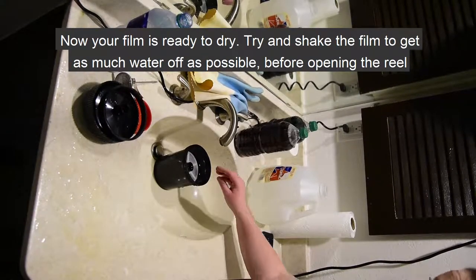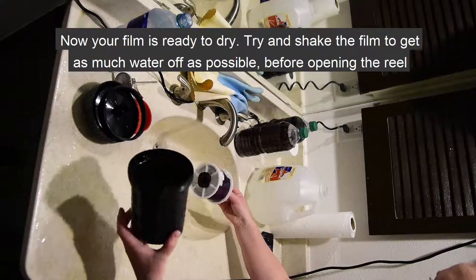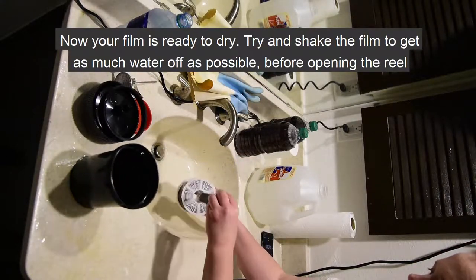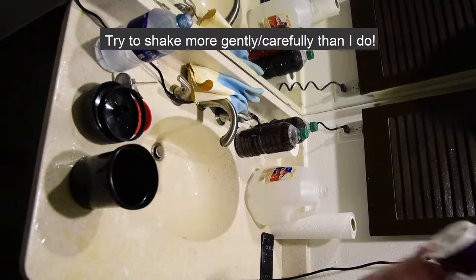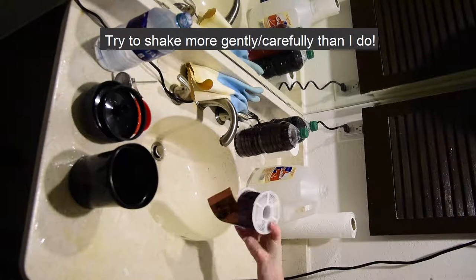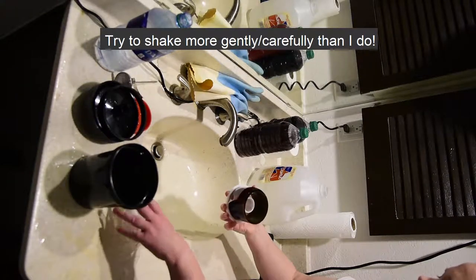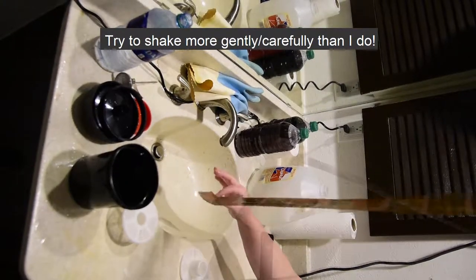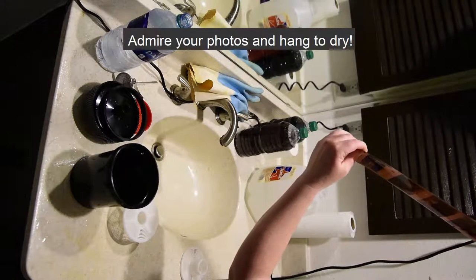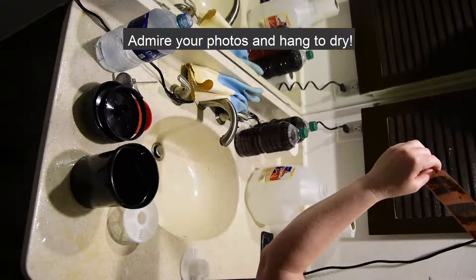After the final rinse in distilled water, take the reel out and give it a few gentle shakes — more gently than shown here, as the film has started to slip off the reel. Now admire your color photos and hang to dry.